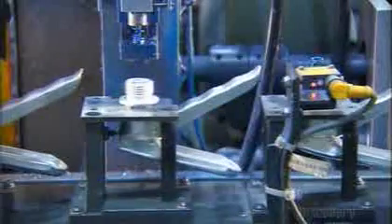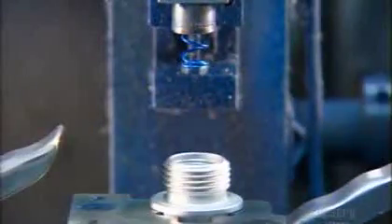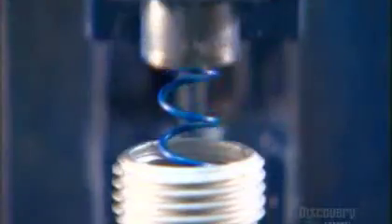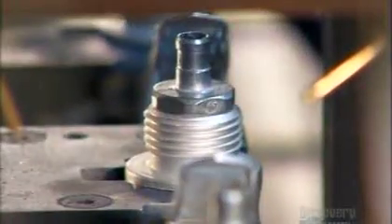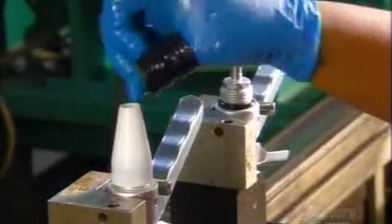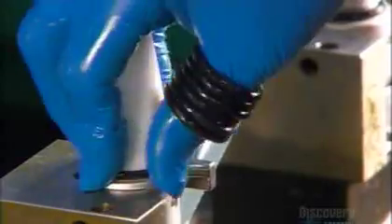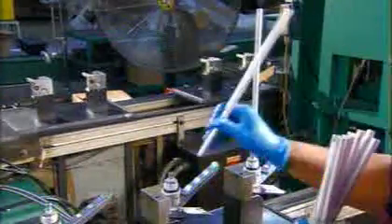The machine positions a spring over the stem to create resistance when you squeeze the lever, then a retainer to hold both the stem and spring in position. Now workers slip on a plastic thimble to position the rubber O-ring that goes on next. The O-ring acts as a seal between the valve and cylinder, so nothing leaks out.